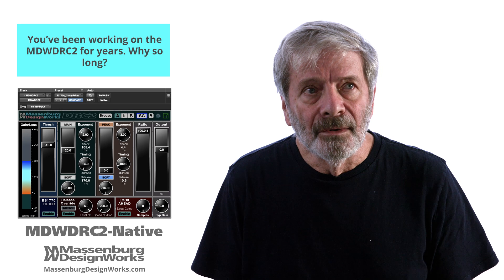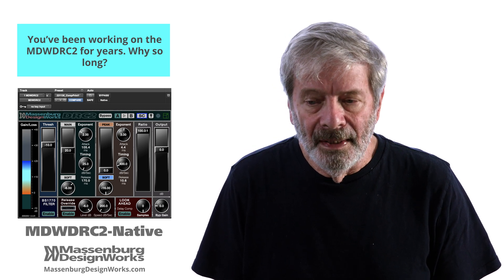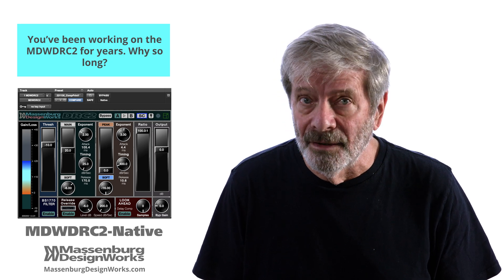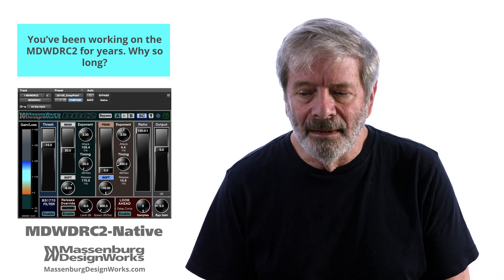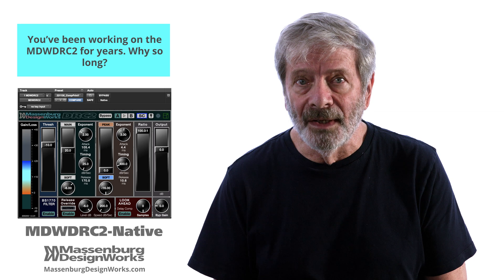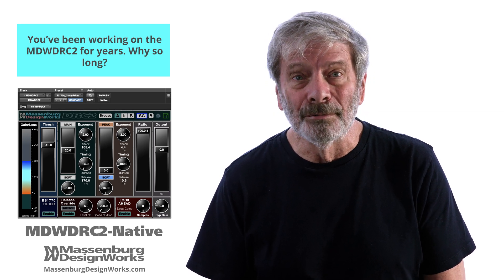Later, we transitioned the work to a standard architecture and the objective of making a native plugin for any DAW. We finally released the MDW DRC2 native in November of 2022 to a great response and terrific reviews.